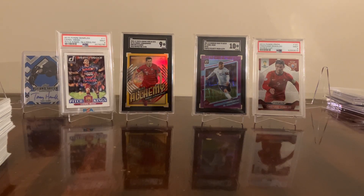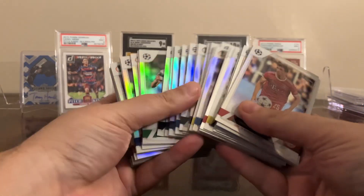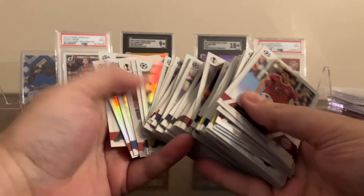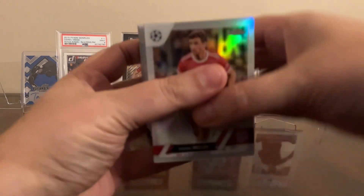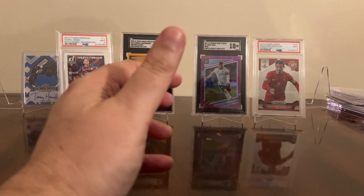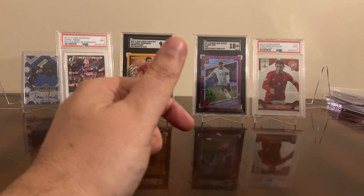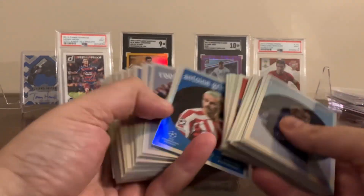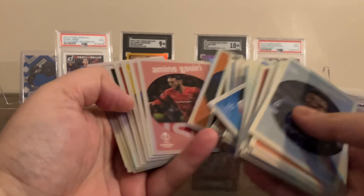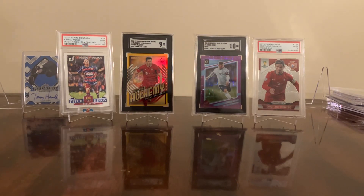You get an absolute ton of refractors. Between the two cases plus the individual boxes, I probably have close to a set. I bought a case of each plus five hobby boxes and two light boxes, and for all that I was only able to put together five sets and just an absolute ton of dupes. You get these 59s — if you like these and have any, sell them now. You can buy them back for less than a buck a piece. They're way too common and not very popular, though they do look cool.